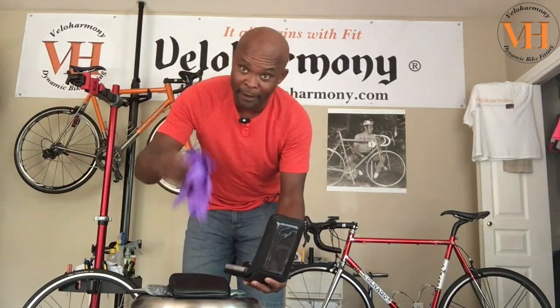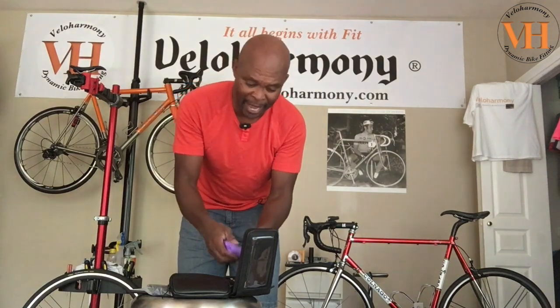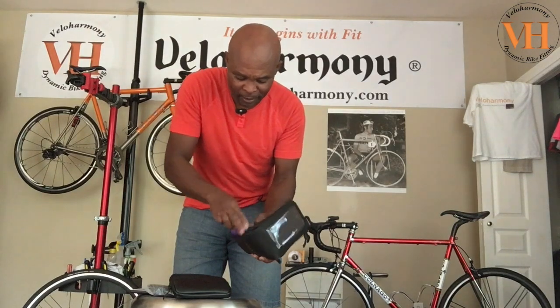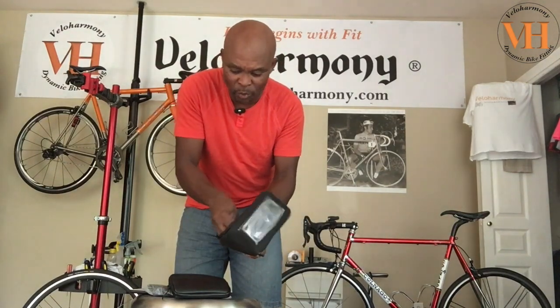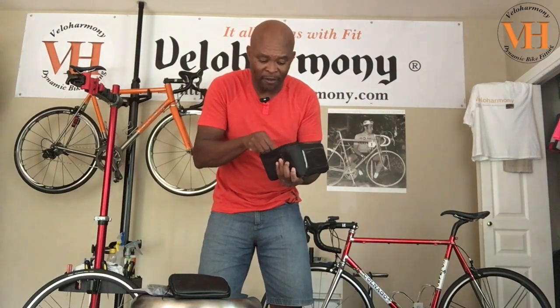I choose to carry nitrile gloves - their weight is negligible. I fold them nicely and you can put them in your plastic bag. They're good to keep your hands clean. I've only used them working on other people's bikes on group rides, but they're good to have. I also carry a couple of wipes in here - just in case I need to wipe my hands or clean my glasses. So in my pouch I've got my tube, a way to air up my tires, gloves, wipes, and a multi-tool.